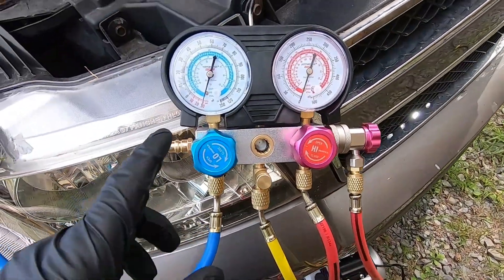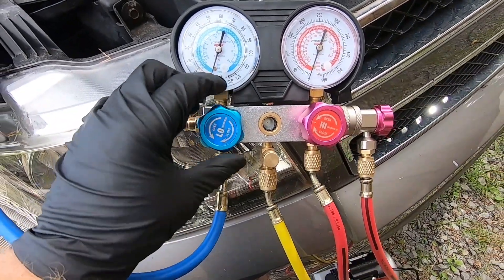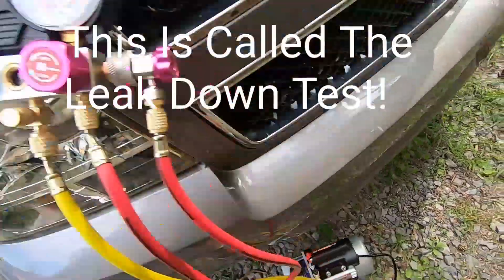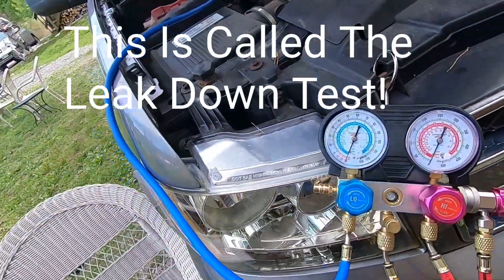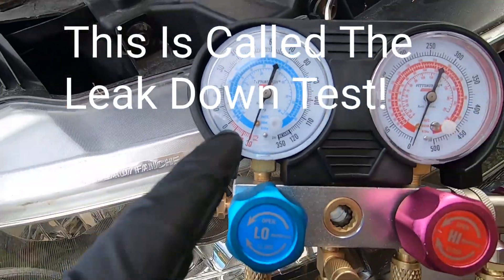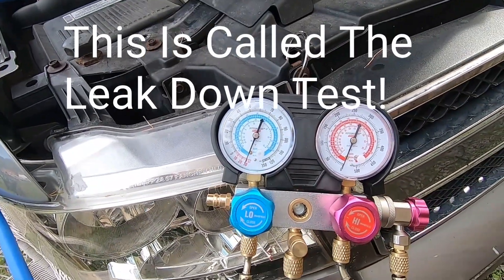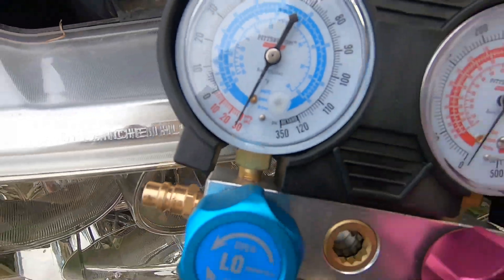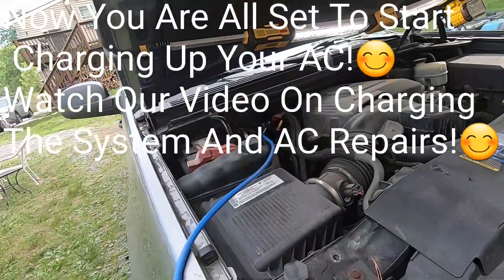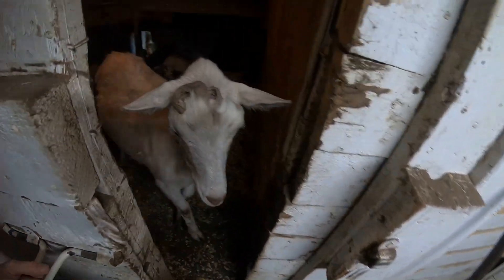We've been running this for about a half hour and we're right around 29 to 30 inches of mercury. We're going to go ahead and close this valve, shut the pump off, and now wait about 10 minutes — you can wait up to a half hour if you want. If this gauge moves, then we know we've got a leak, and normally it's where your repair was done. We'll let this sit and come back and go from there.